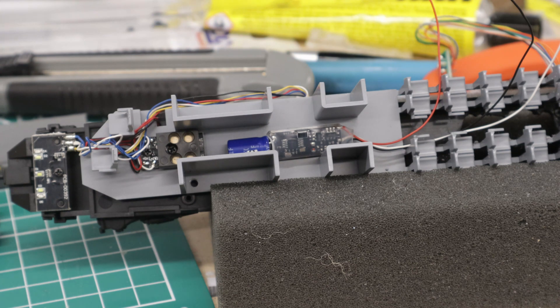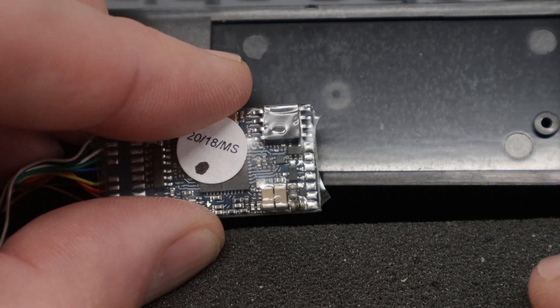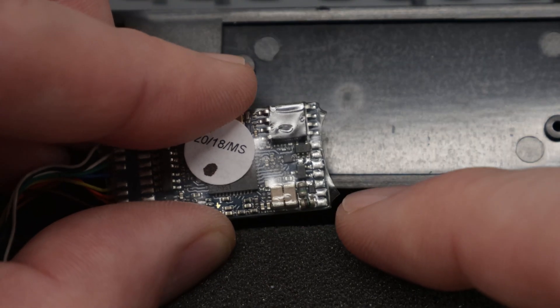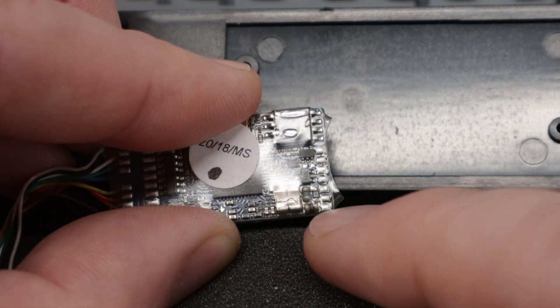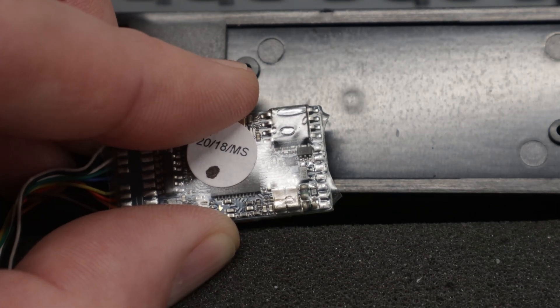I'm also planning to do the same for the actual motor car just to help that as well, and I'm assuming it's going to be a similar process. I'm going to get on now and solder up the connections. From what I understand from the manuals, these three pins nearest to the edge are where I need to concentrate to do the soldering. It's covered in a bit of plastic so I'm going to have to peel that back a little bit and then I can solder in the stay-alive.